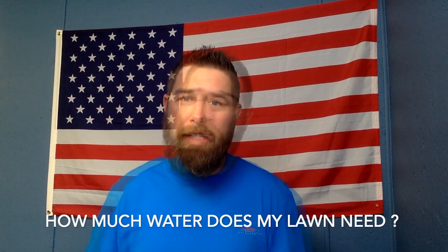How much water does my grass need? I'm going to answer this question and then at the end as a bonus I'm going to show you a way that you can measure the amount of rainfall or the amount of water from an irrigation or sprinkler system, so that you know exactly how much your irrigation system is putting out or how much rainfall you're getting from the environment and how much water you're going to have to supplement.